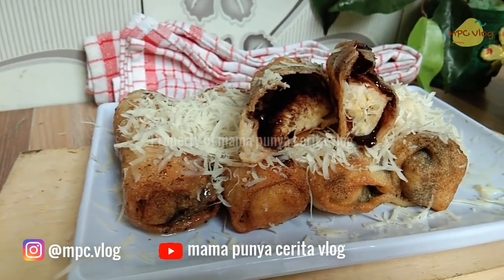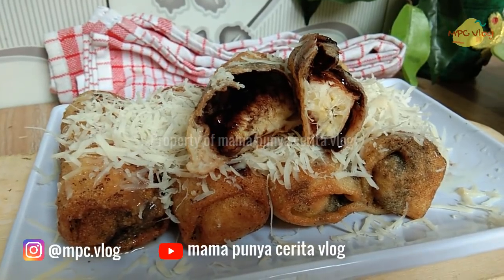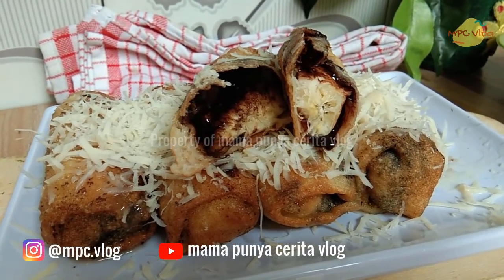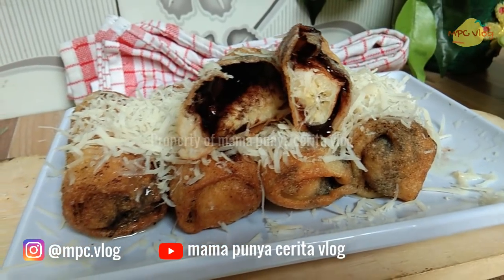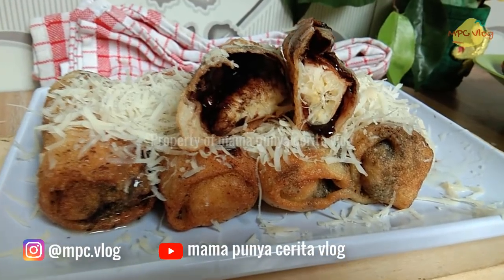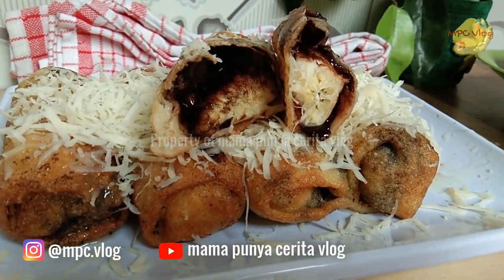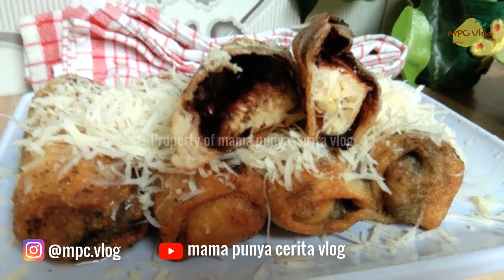Pisang Coklat Keju ala Mama Punya Cerita. Jangan lupa like, subscribe, dan share ke media sosial kalian. Klik tombol lonceng agar dapat update terbaru dari kami. Kunjungi juga blog Kreasi Mama Punya Cerita untuk resep detailnya. Assalamualaikum.